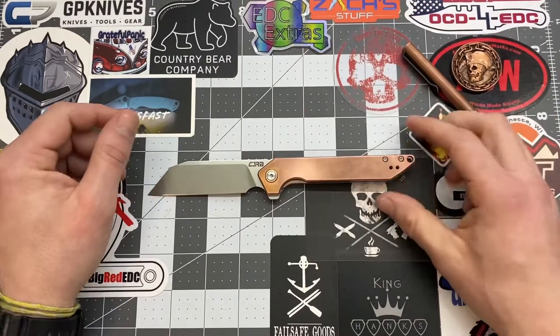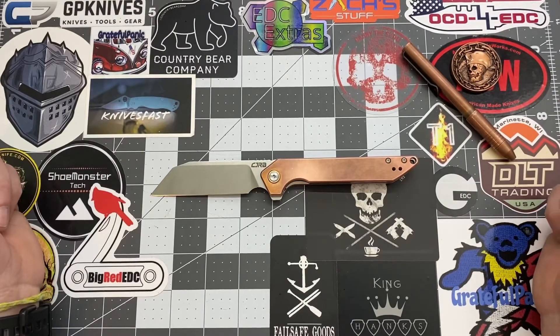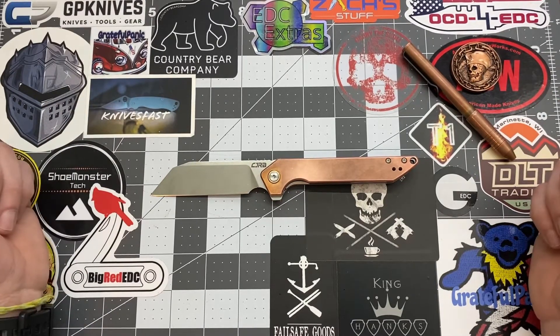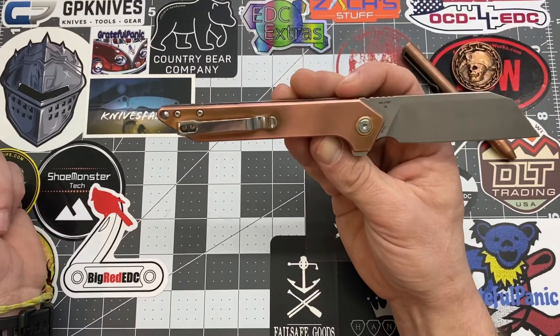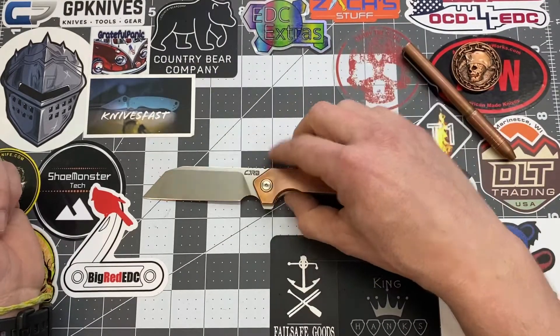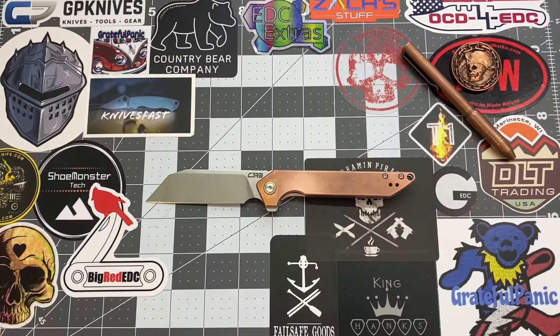So that's my thoughts on this knife, guys. What do you guys think? Do you like copper knives? Do you like CJRB knives? Throw it down in the comments and let me know. Smash that like button and subscribe to my channel if you like what you see. For those of you who have already subscribed — thank you so much, you guys are awesome. That's gonna be it for today, bye!